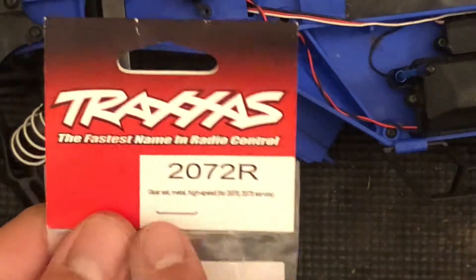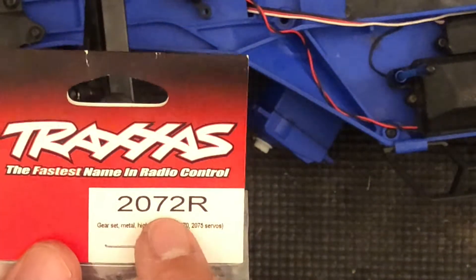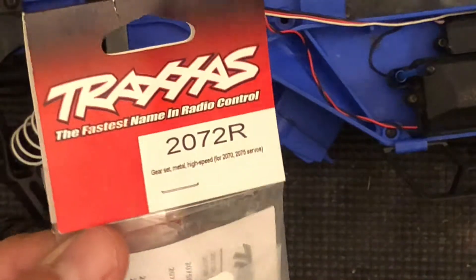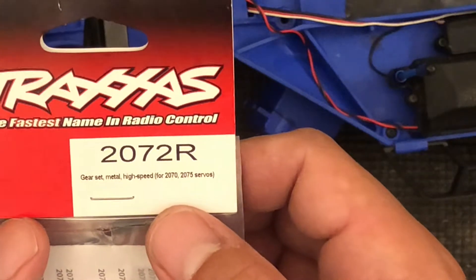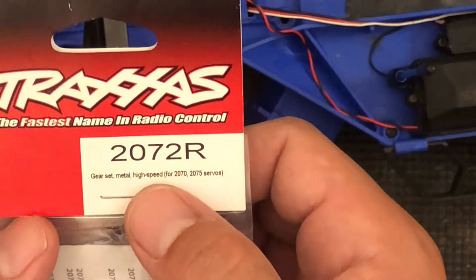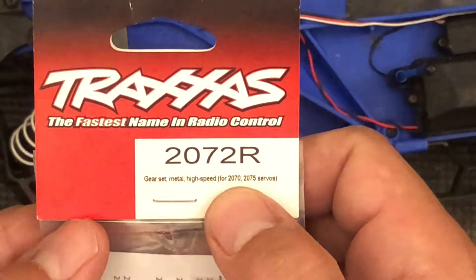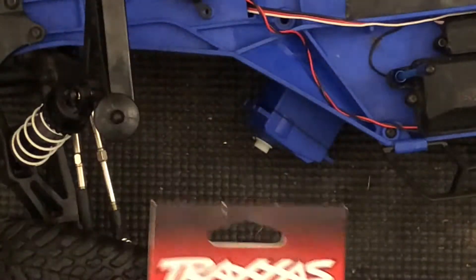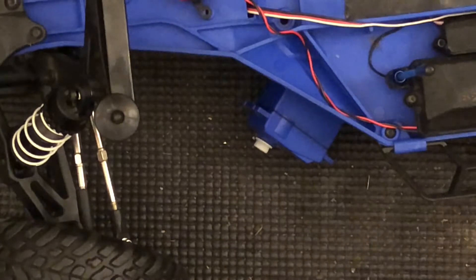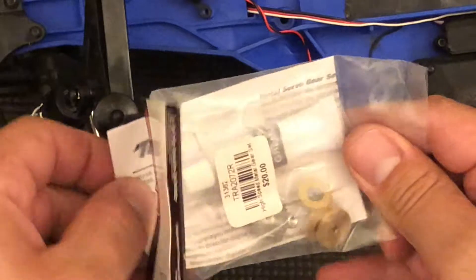This is the part I'm going to be installing — the 2072R. Now there is also a 2072X. To be honest I couldn't tell the difference; I'm not sure what the difference between the two is. But these are the metal gears. It says here 'gear set metal high speed,' so maybe the other one is standard speed. This works for the 2070 and 2075 Traxxas servos, and this is the one I'm going to be using.